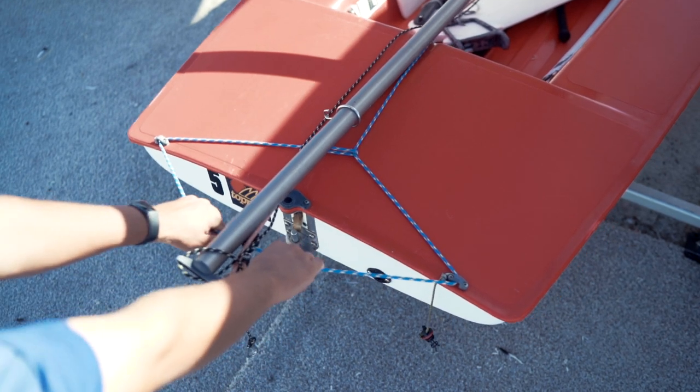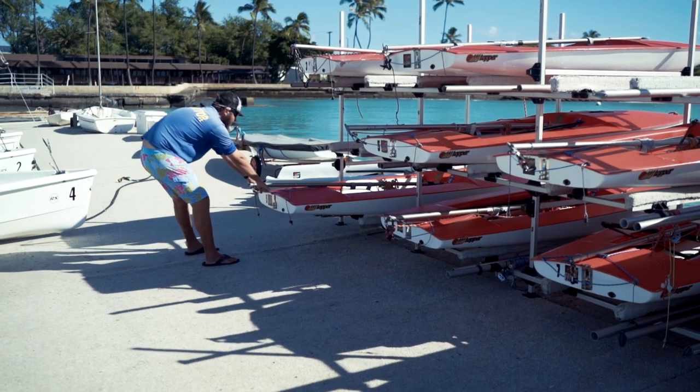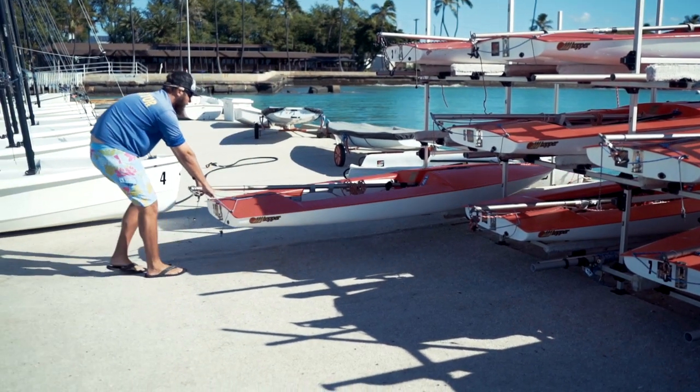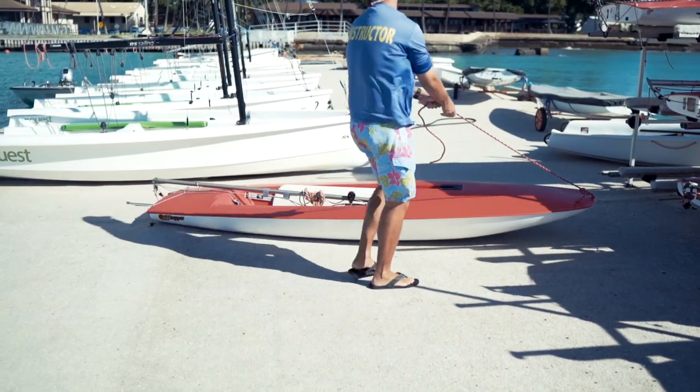The first thing we're going to do is pull the boat out of the cubby. You can do that by either grabbing the blue line — the traveler — or grabbing the side of the boat. As you're pulling the boat out, just watch out for your toes. Once we pull it all the way out, we're going to rotate the boat into the no-sail zone.